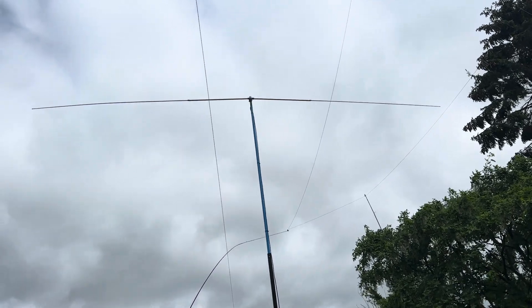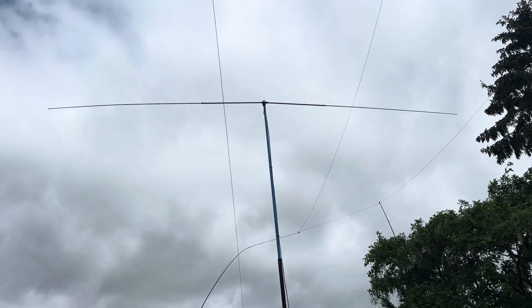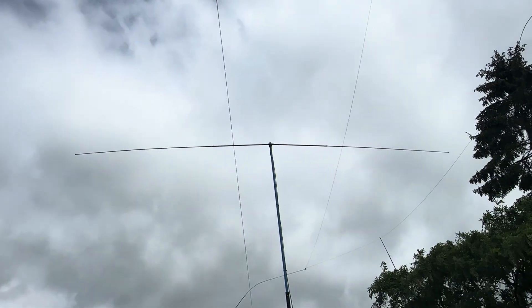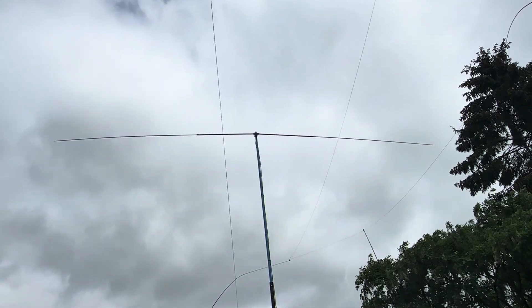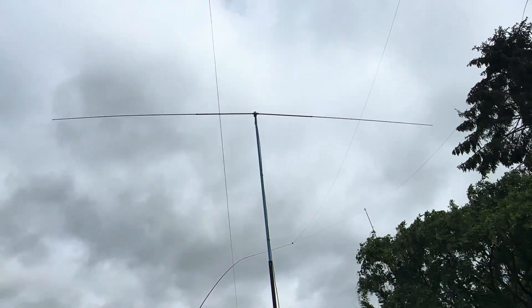When I purchased the Kenwood TS990 from Moonraker, the more you spend the more rewards they give you — basically like collecting points at Tesco's — and I managed to buy the dipole center, which you can hopefully see as I've zoomed in. It's got two threads on it. I think I paid about 20 or 30 quid, but that's because I'd spent quite a lot buying the Kenwood. Moonraker sell all this stuff.